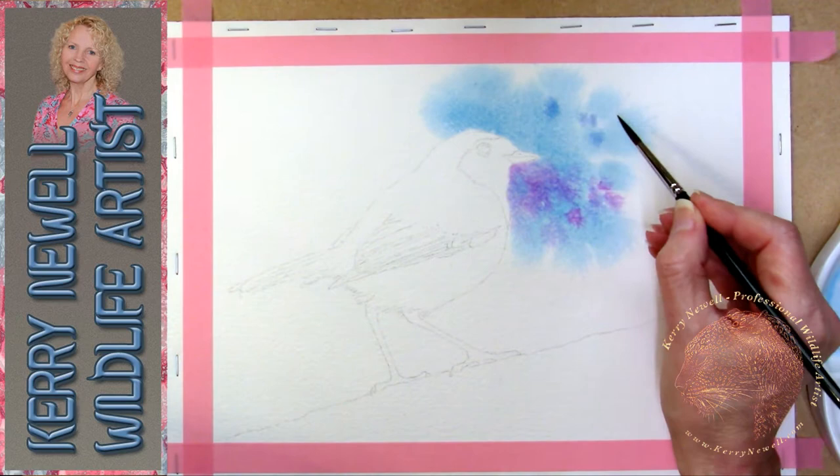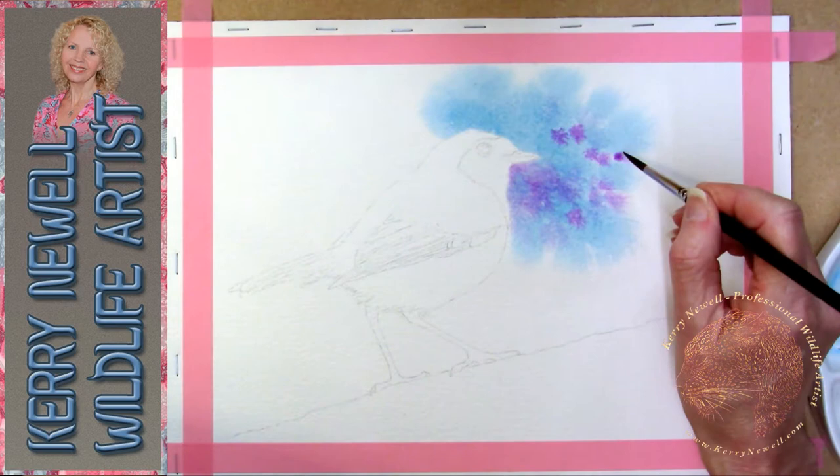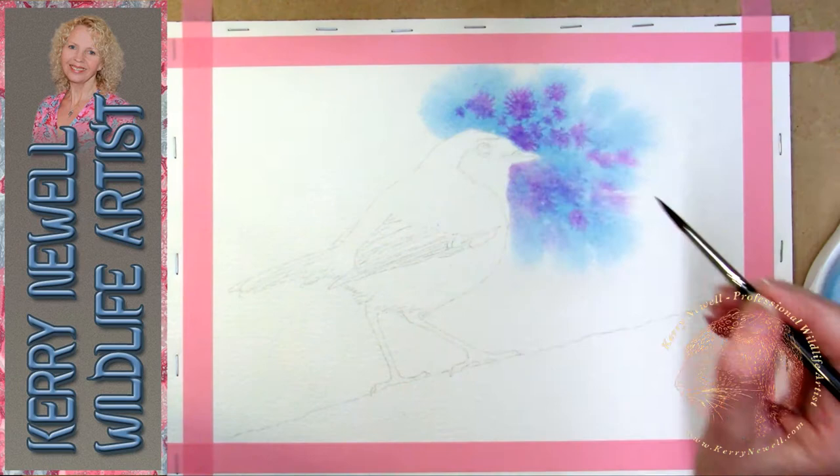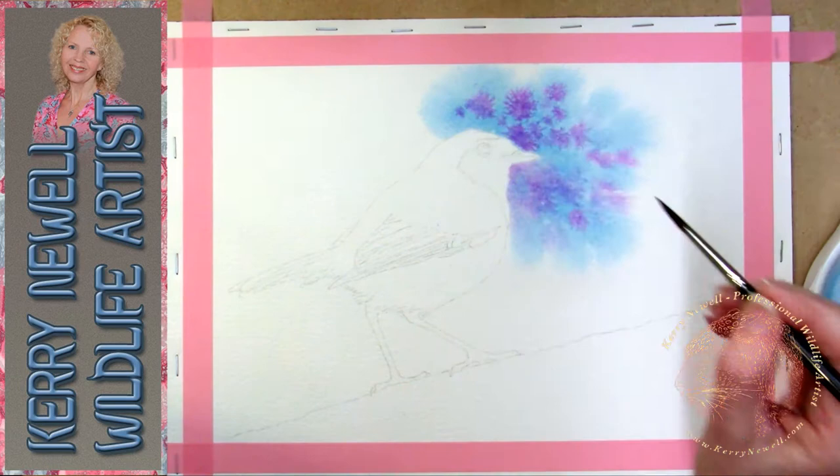I like to keep a spare piece of paper next to the board where I can try all my different colours. Remember, when working with watercolours they do dry quite a bit lighter than when you first apply them, so it's nice to make a little swatch card of your different colours and keep that at hand, just so you know how much they actually lighten through the process of drying.